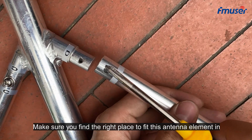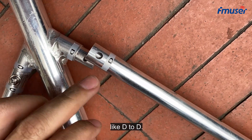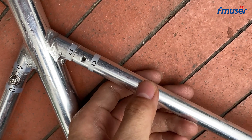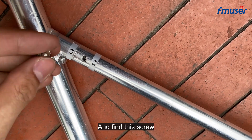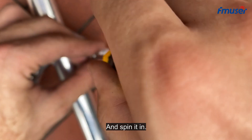The next step is to put the antenna in the center. Make sure you find the right place to fit this antenna element in, like D to D. Then find the screw and spin it in.